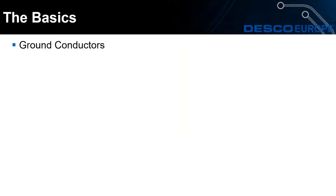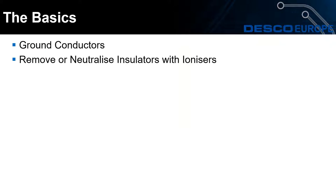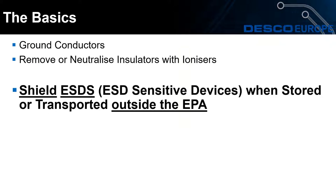There are three key requirements for an ESD control plan. In past webinars we've gone through the grounding conductors, the ionizers, and removing and neutralizing insulators. Today we'd like to go through the shielding of ESD sensitive devices — or ESDS devices — when stored or transported outside of the ESD protected area. This is the one part of the ESD control plan that is most often overlooked.